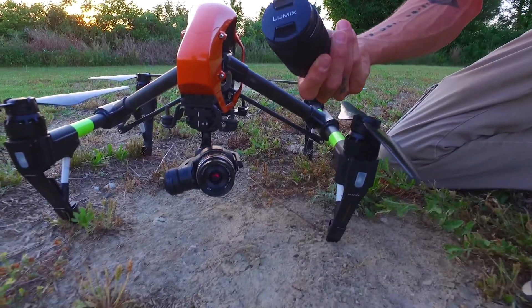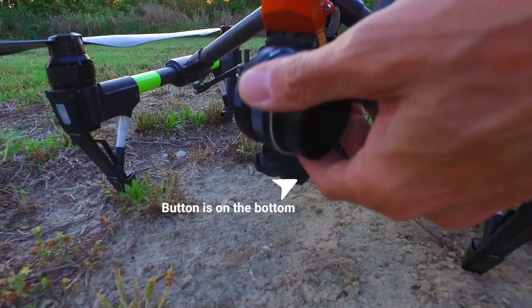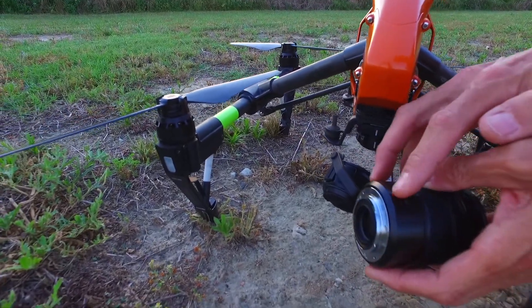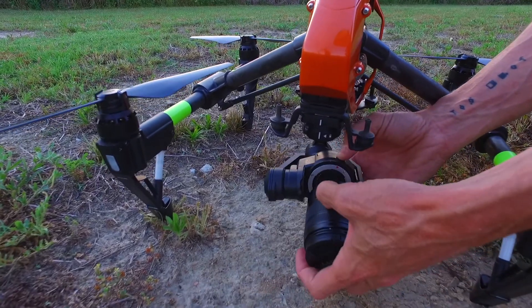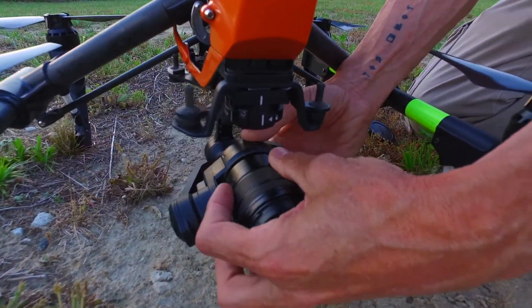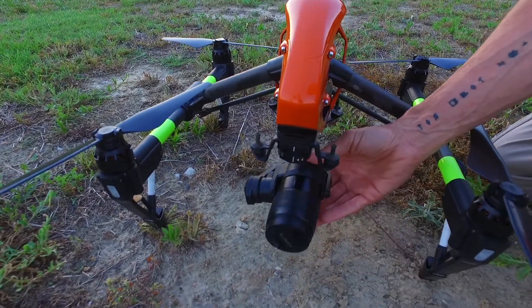Alright, so we've got this lens — it's a Lumix lens on the X5. We're going to come in here and press the button to change it out. What we had to do is come in and shave some of this little red dot off here. This lens does require quite a bit of balancing. Let's get the red dot lined up and twist it right on. As you can see, it's out of balance now.